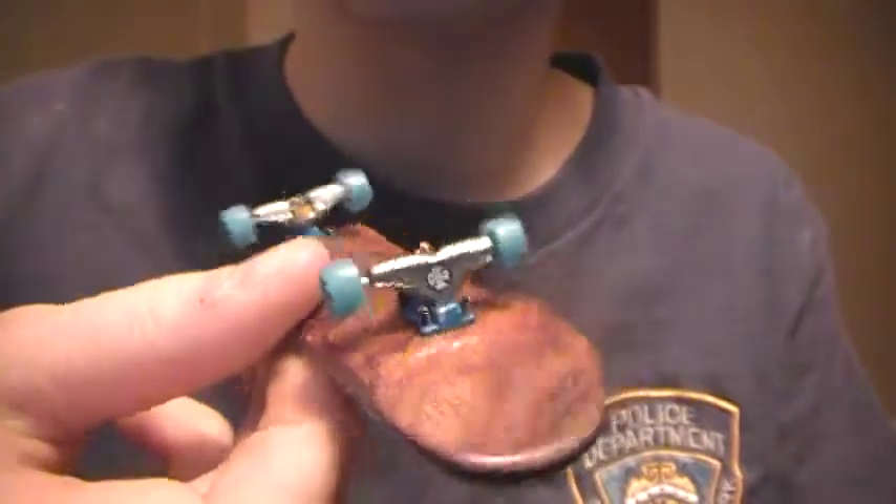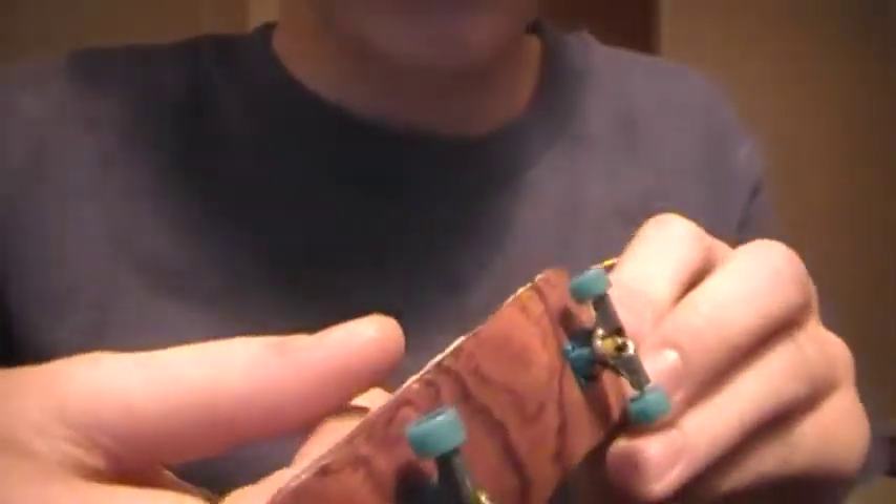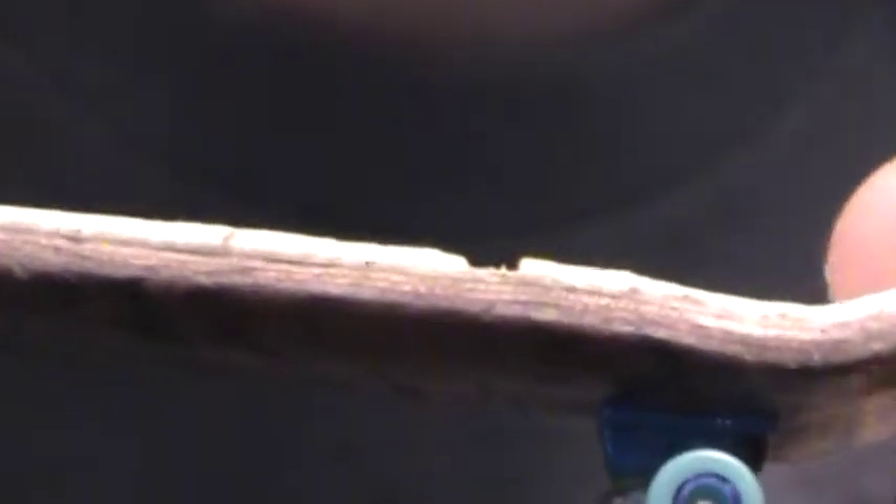There's not much more to say — it's a great deck. As for the plies, it doesn't really have any colored plies; I think there might be a red one right there in the middle, but I'm not sure. It looks real nice and has an exotic bottom.